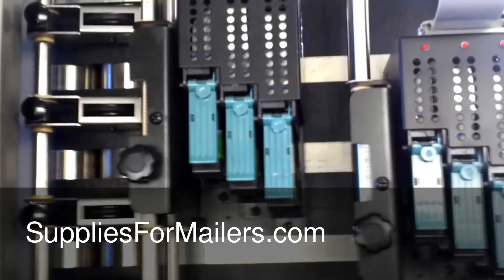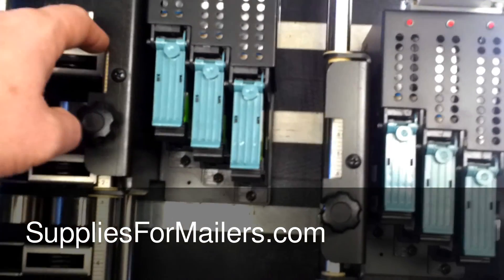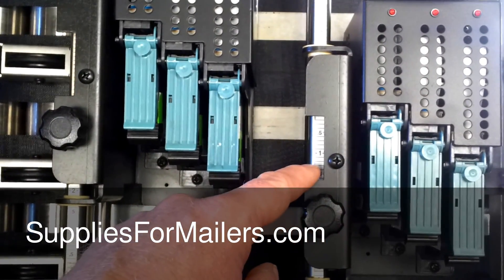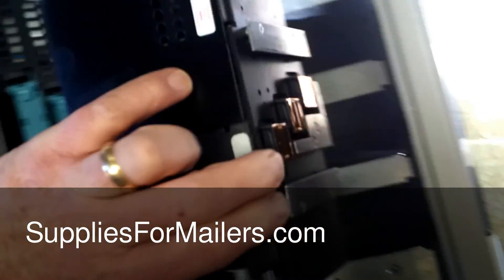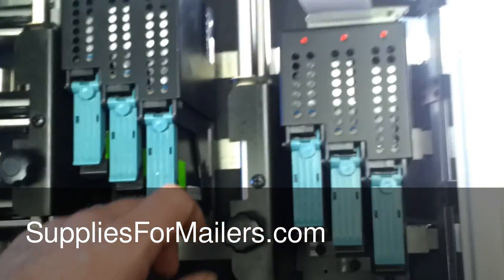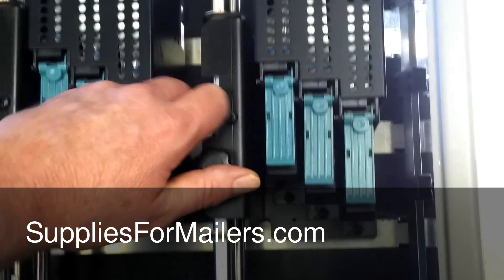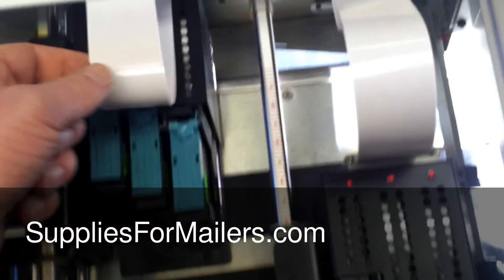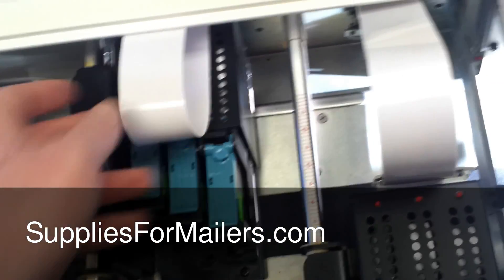The biggest problems we run into are things running over the top of the address and smudging it. These cutouts try to show you where you're printing. If the sleds on the bottom are running over your address, it's going to smudge. You may find if you only need to print the address, you only need one head assembly — you could just move the other one out of the way. Make sure you don't kink these cables; you don't want a crimp in them.